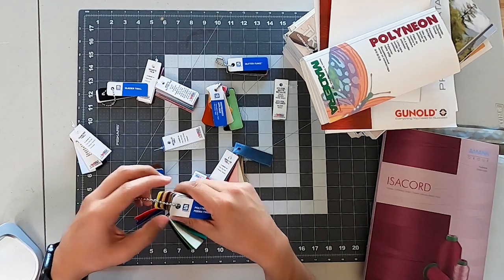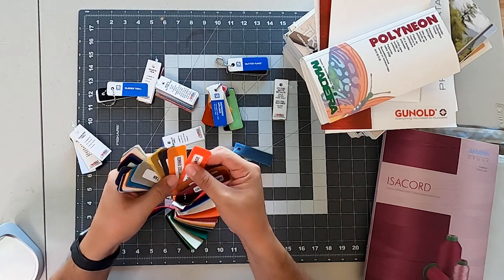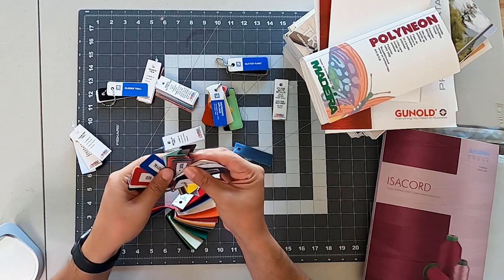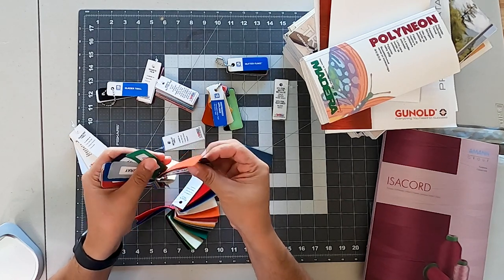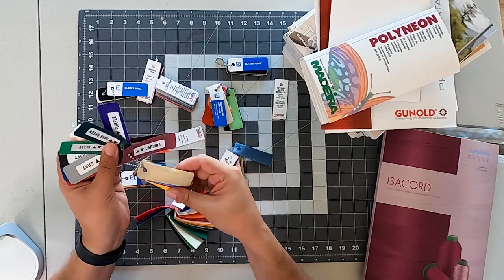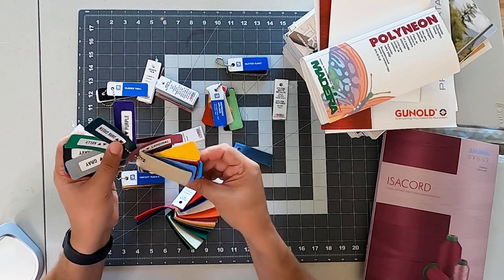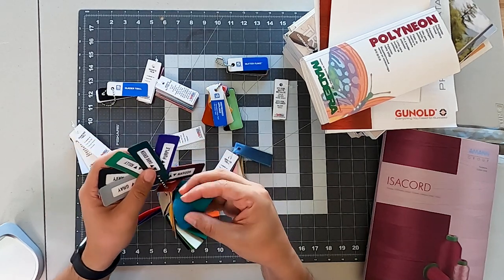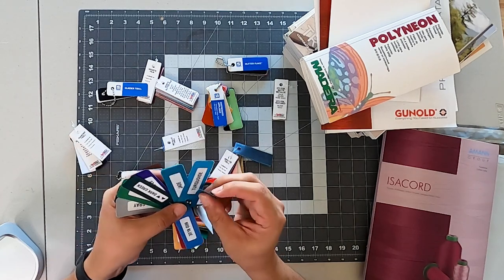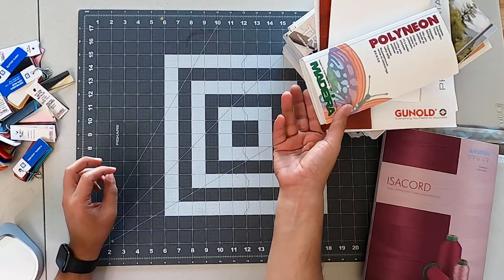A big advantage of having these samples is that some of them actually have the colors on them. For example, when it's time to order green — when you're online, you see all sorts of green and you can't really tell the difference between these greens. By having these samples, you can actually see the different range of those greens. So this is, of course, very important.